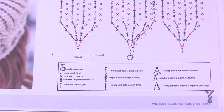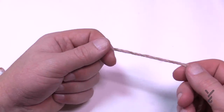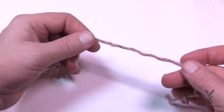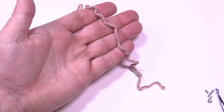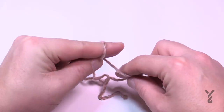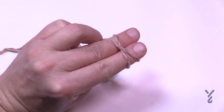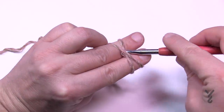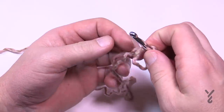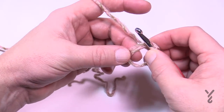Let's start with the magic ring. You'll need a tapestry needle for the end of this round. Lay the yarn in your hand, use two fingers, take the strand leading toward the yarn ball and go up over top. Scoop your larger hook and pick it off like that, slide out your fingers. Now when you crochet, you'll be crocheting over top of these two strands right here.